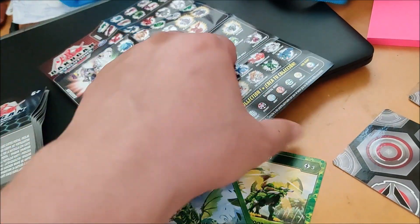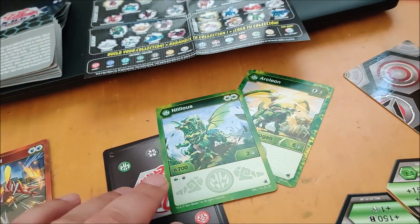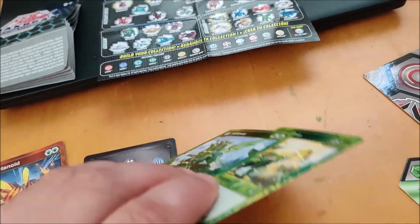This is usually $30, but Mommy was able to get it on clearance at Target for $8.99.